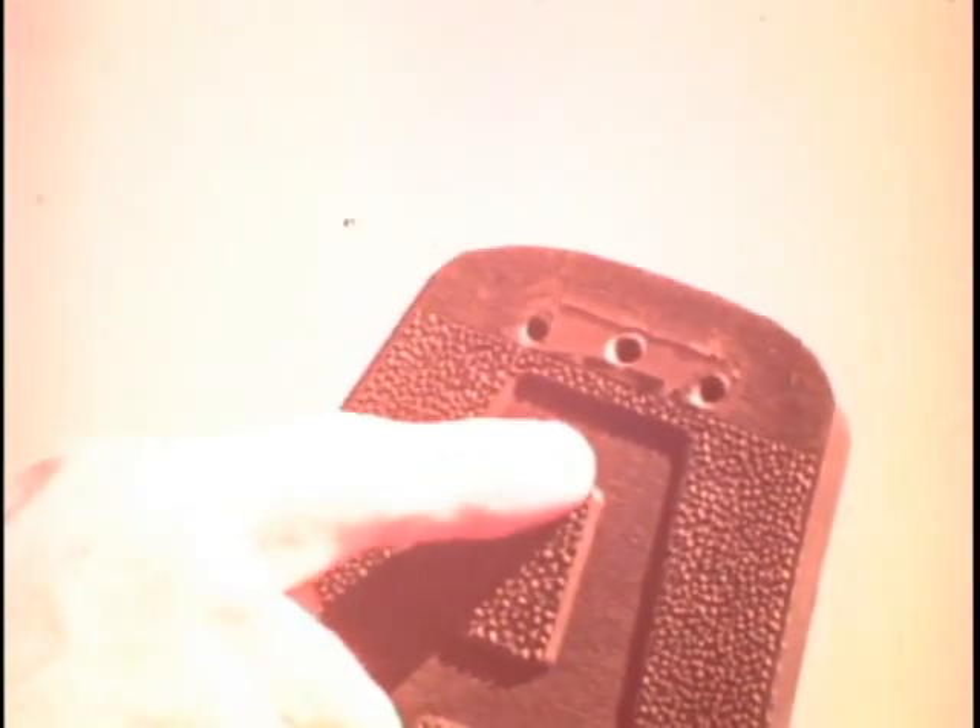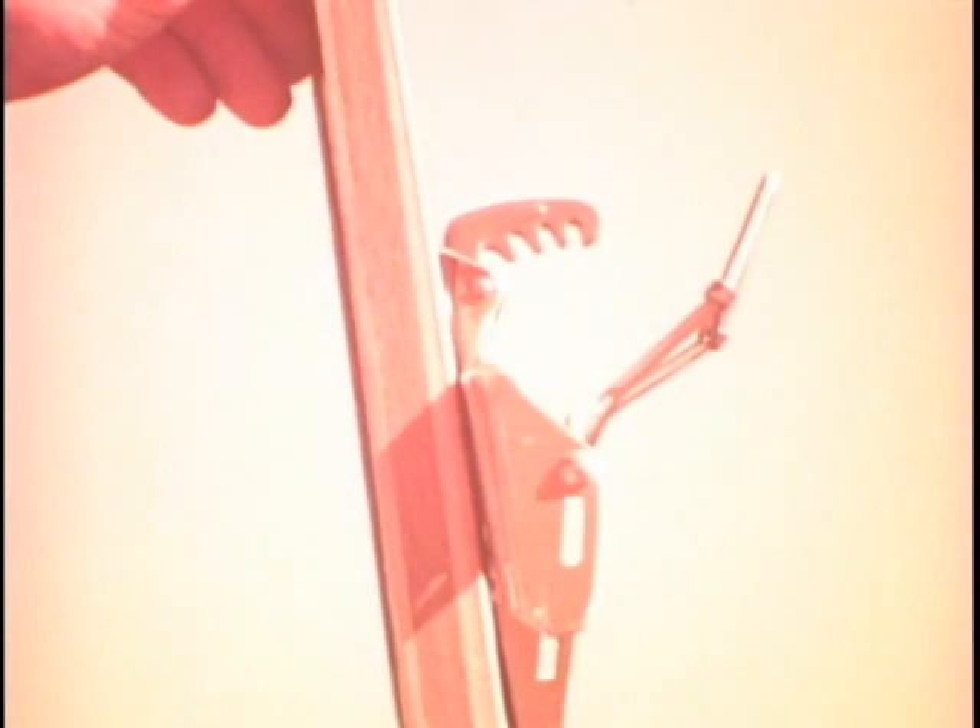Three holes in the sole of the ski boot fit exactly to the spikes in the binding. It's easy to fit the cross-country boot into the binding, and the flexible boot and binding make it nearly impossible to break a leg if you fall.